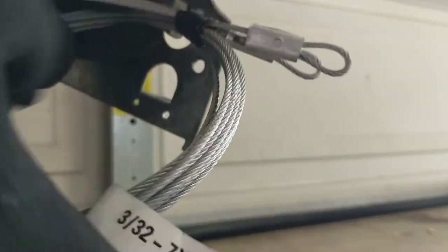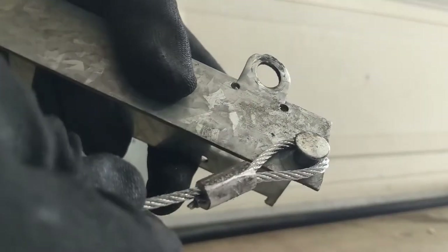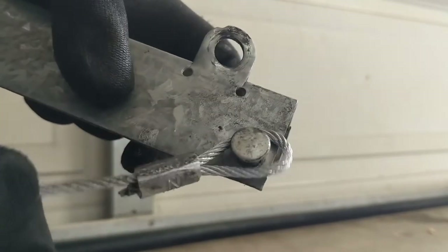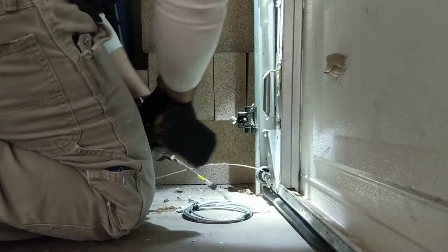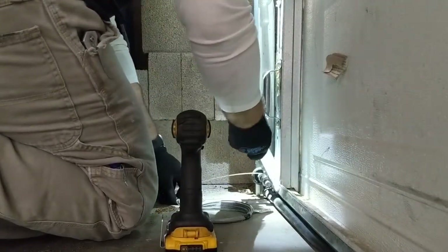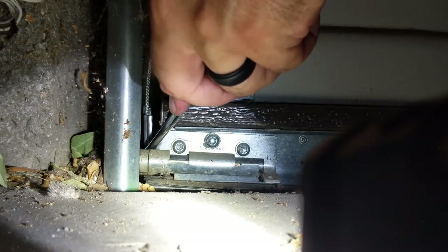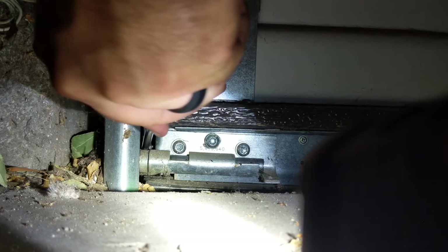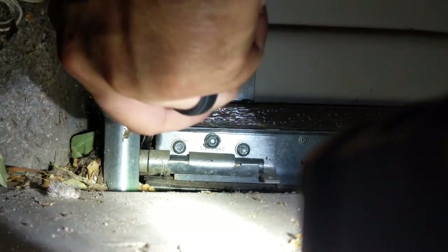Bigger or wider loops or hoops will not work on this door. I do not recommend even using a medium sized loop such as the one featured earlier in this video. Sure, you can replace the bottom door brackets and have them work with medium cables, but on a Wayne Dalton 9100 model door, that's not possible. You can imagine what could happen if you installed cables with larger hoops to this door. Trust me party people, I've done it and they don't work.